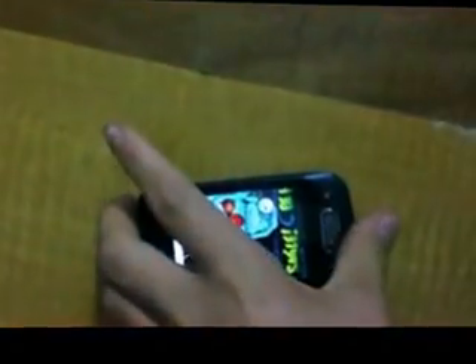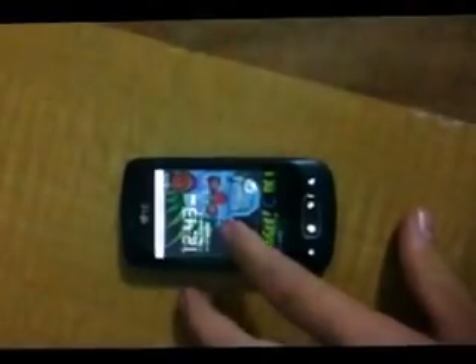What you want to do is go ahead and turn it off. Make sure it's on the charger, because once you turn it off I'm going to turn it back on. Okay, go ahead and turn it off.